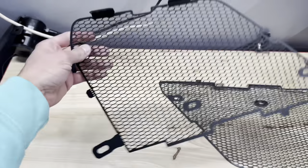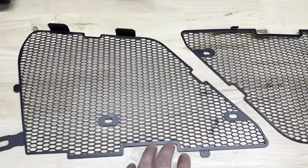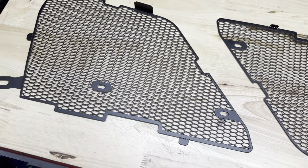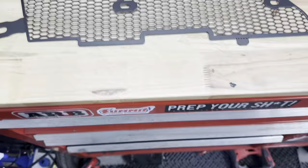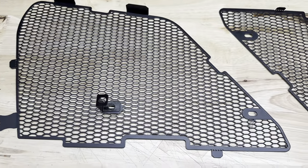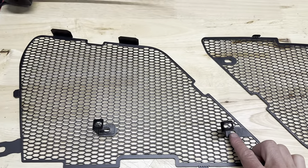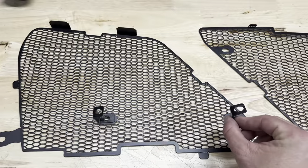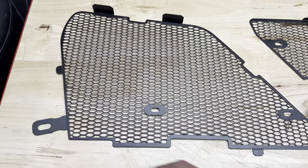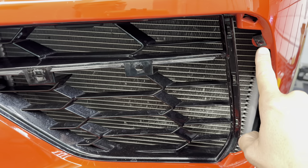This is how the grill guards will look when you pull them out of the package — they will have some metal tabs on the edges. Some of those metal tabs do need to get bent into place, and there will also be some brackets. Those brackets bolt to these areas like this, and they allow you to attach this to the bezel where you removed those three 7mm bolts. This corner tab here is going to go right up on an anchor that you're going to put in place — let me show you that.